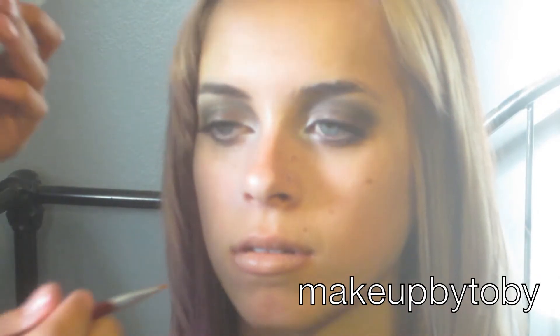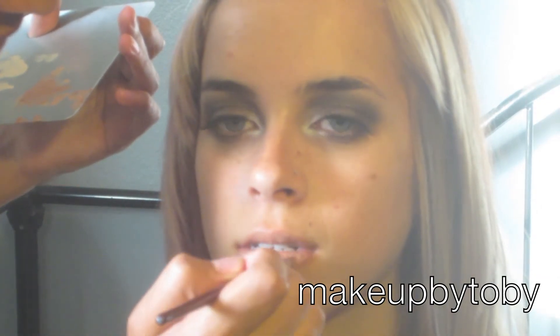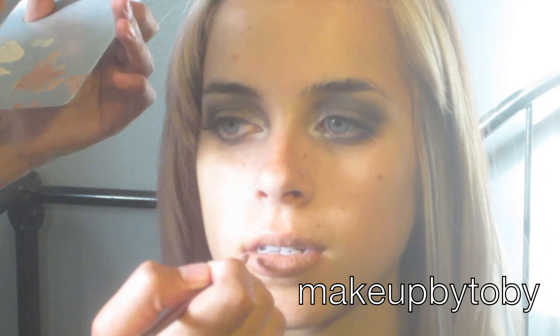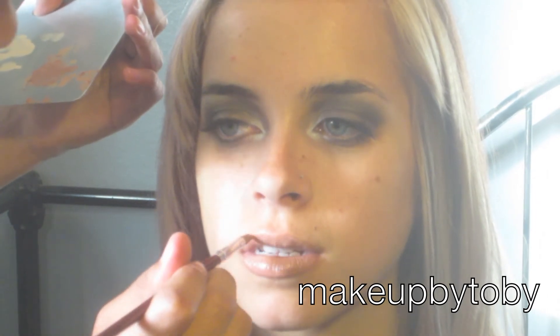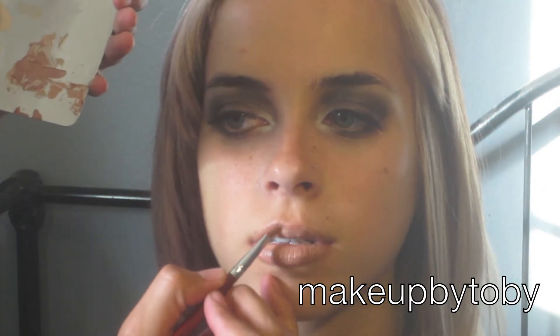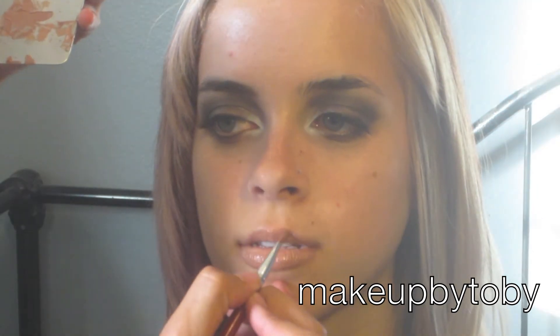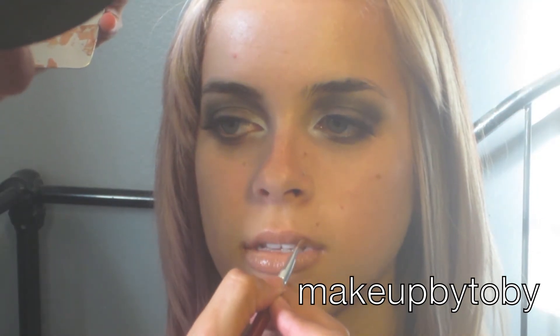Next I'm going to be going in with my NYX Brown Lipstick in the color Honey, and I'm just going to be putting that all over her lips. I also used a little bit of my Beauty Mart Cosmetics darker reddish brown color and I just blended those together.